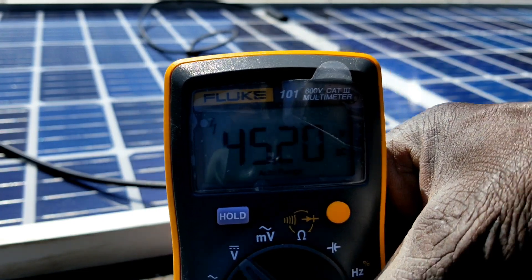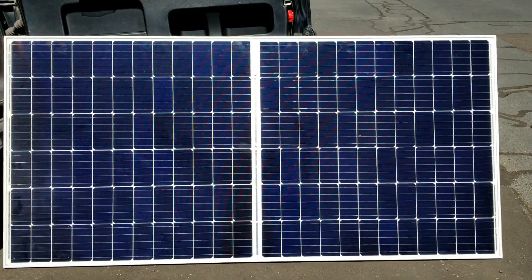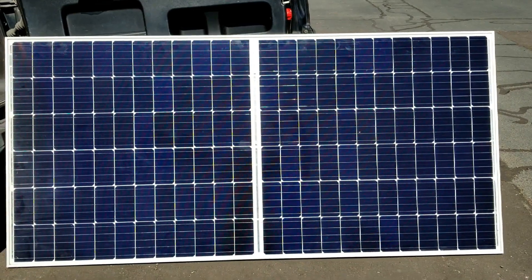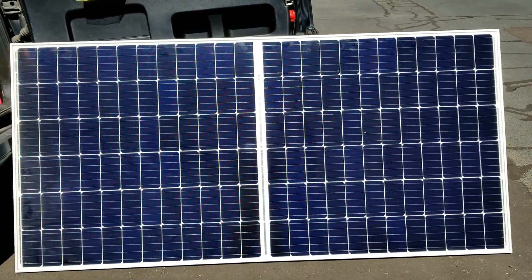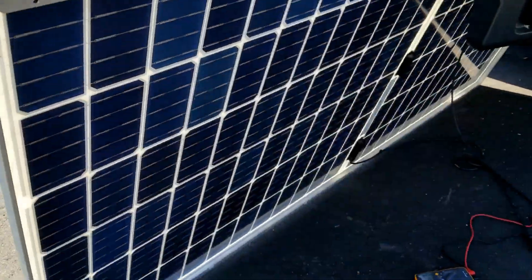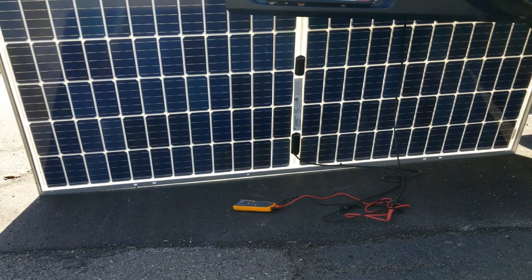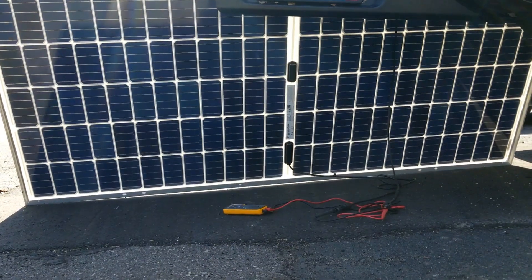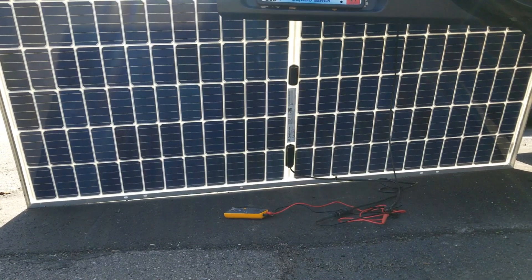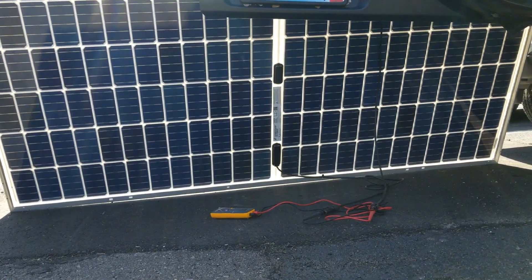So this is the voltage we're getting on the backside. Let's flip it over and see what we get. Now the solar panel is facing directly toward the sun — this is the front side. We already tested the back at 45.1 volts. Since we didn't angle it right it was still pulling power, approximately 46 volts.